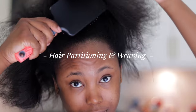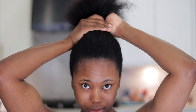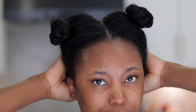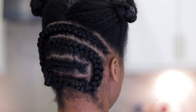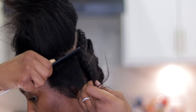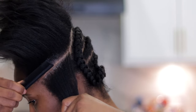Moving on to how I partition and weave my hair — the first thing I love to do is comb out my hair to release any knots so that braiding and weaving is easy to work with. Use your hair dryer and that works too. I went ahead to partition and section my hair into three equal halves. The thing with crochet hair is you want to make sure your weaves are not too big and not too small.